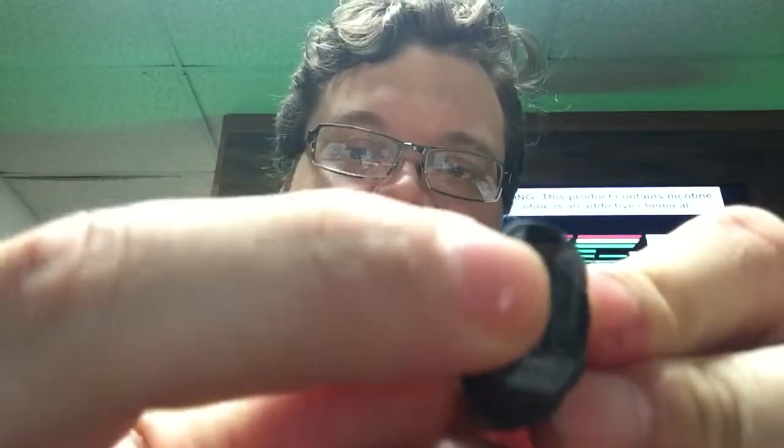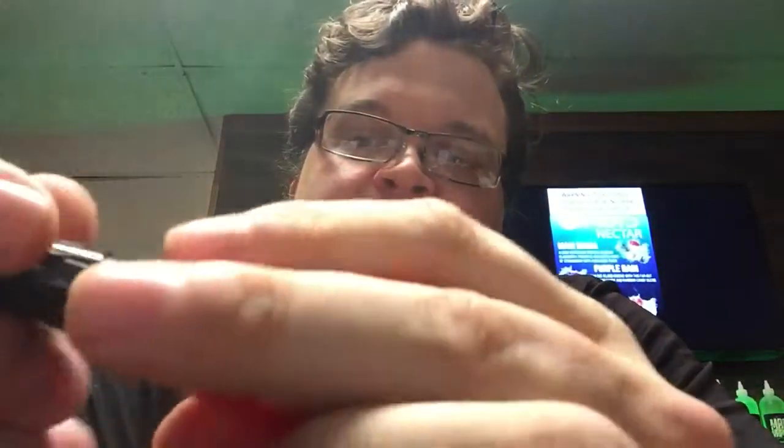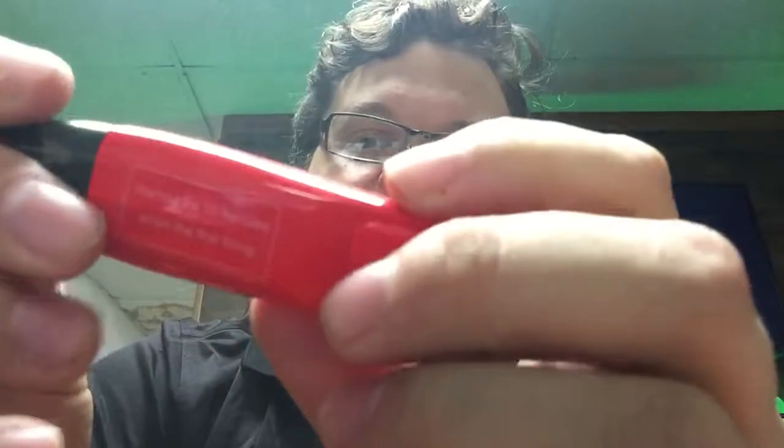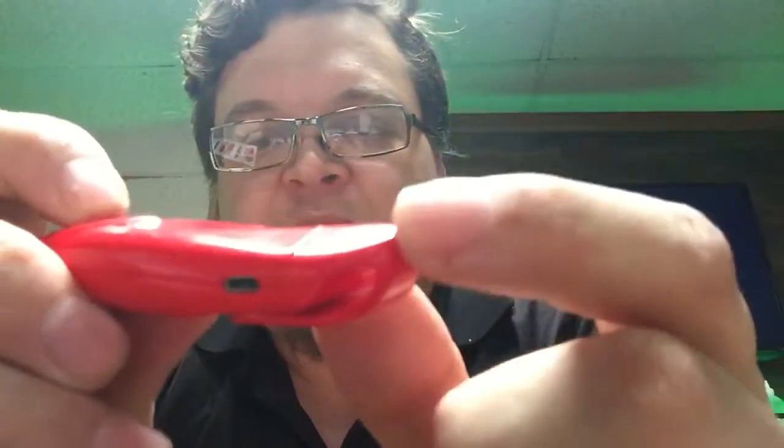Standard pod, 2ml juice capacity. Bottom feed — it's got a rubber plug right here that you'll pull, fill it up, and then just push the plug back in place. It is a press fit, so it's not magnetic or anything, but it does fit in there nice and snug. Has a nice little belt clip here on the end — it's a nice little feature. Also has a side port for charging instead of the bottom, so you can still just lay it down flat if you need to.